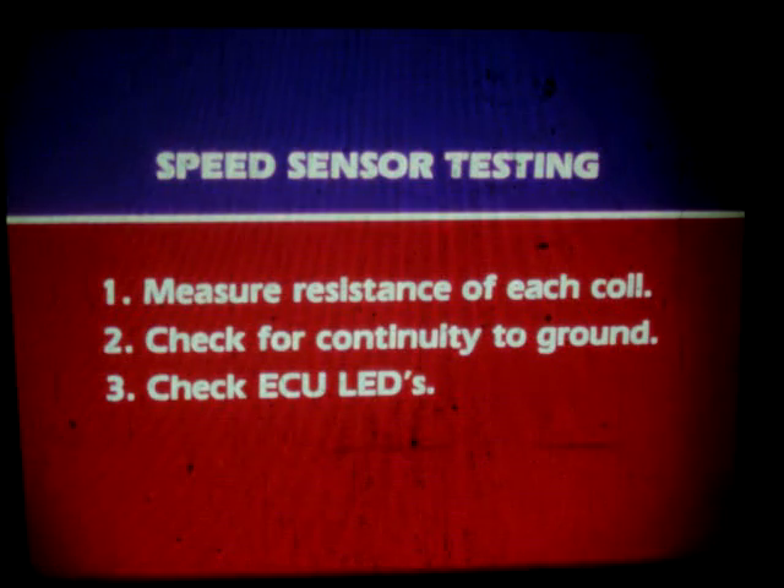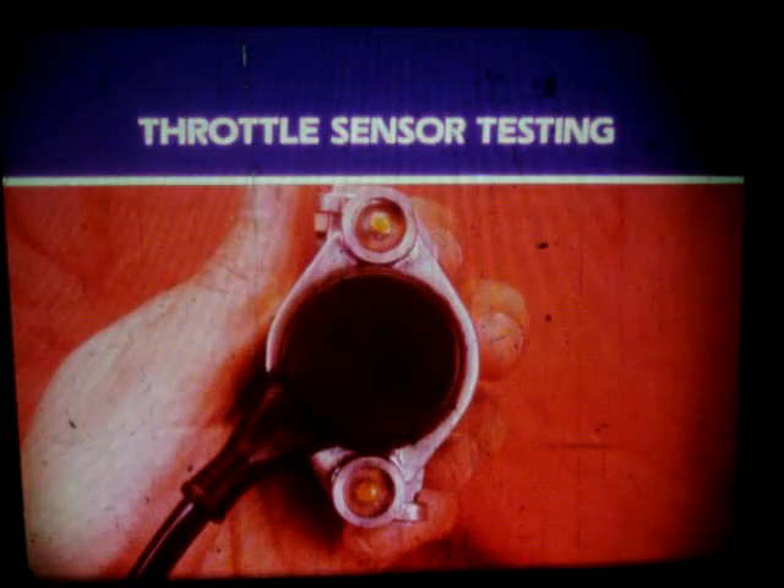Once again, when testing for a faulty speed sensor: measure the resistance of each coil, check for continuity of each coil to ground, and check the computer display. Remember, if the bike won't start and there is no LED display, check the speed sensor. The throttle sensor is located on the end of the throttle shaft.